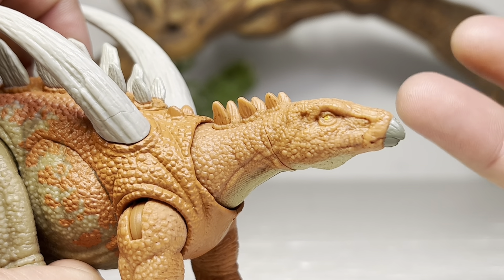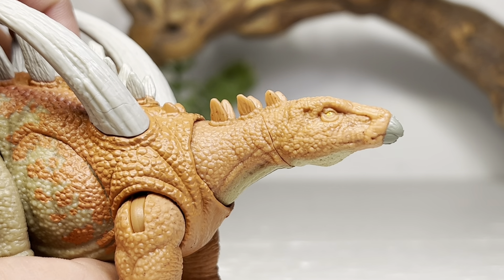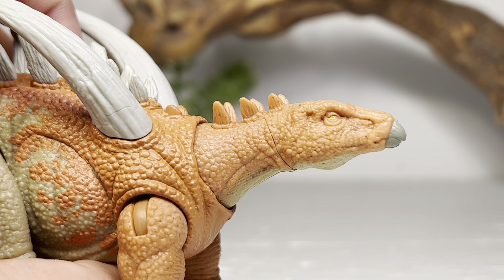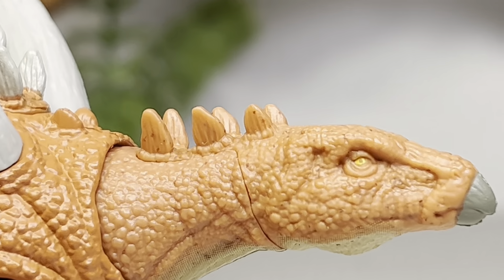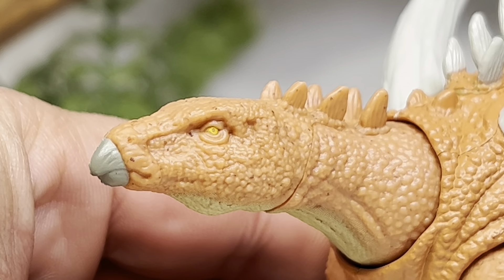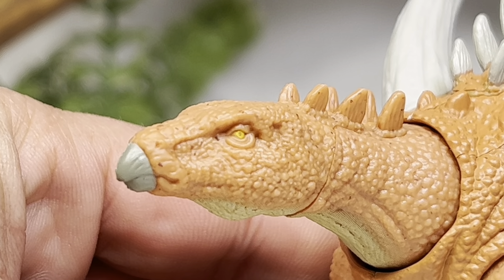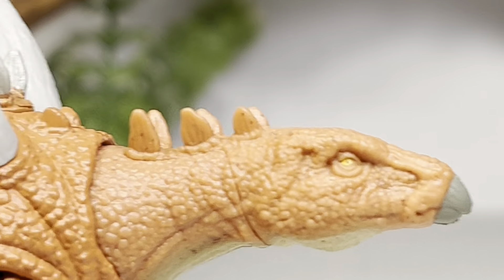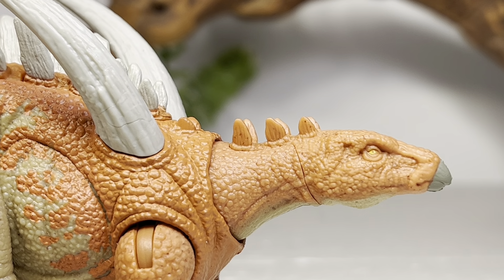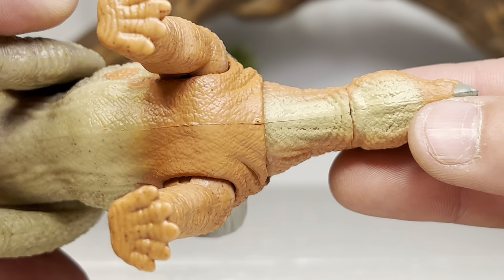Let's zoom in and take a look at some of the finer details on this figure, starting with the head. Really nice head sculpt — it looks like a downsized stegosaurus head but at least it nails the shape of what a stegosaur head should look like. The eyes are painted in yellow but the pupil is not painted — it's just the base color plastic coming through for the pupil. Spinning it around, the other eye is painted much better. The big beak is painted gray, and going down to the top of the neck you see those spikes come in — really wish all the spikes were painted white, but these mainline figures just do not have the best paint apps.